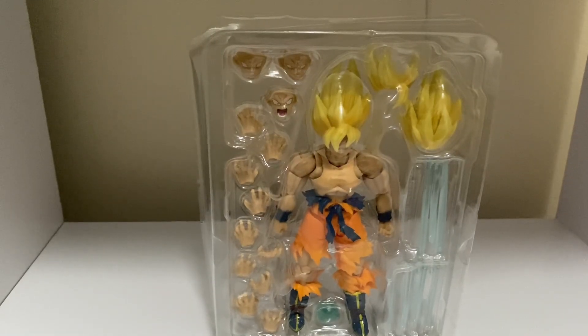Okay, so here it is out of the box. Oh my god, this just looks as good as the original, not gonna lie. But does it have the same articulation? Let's find out.